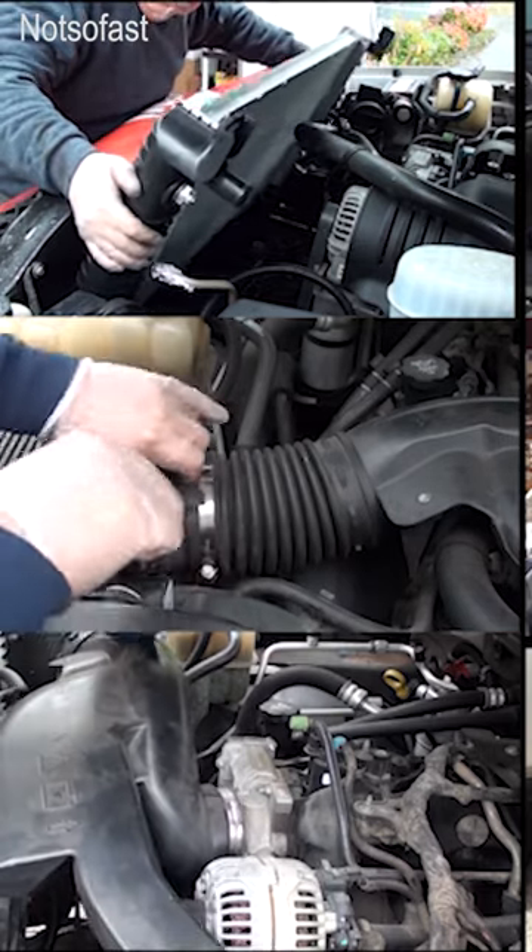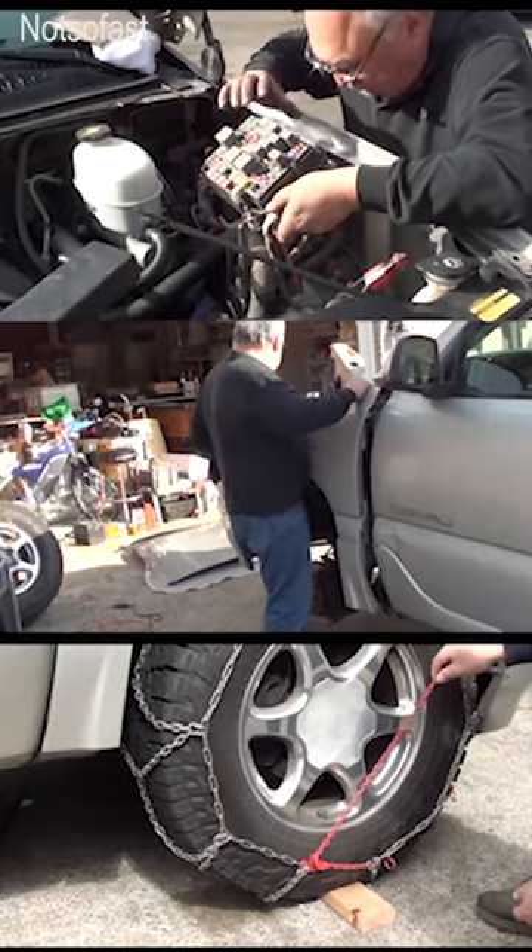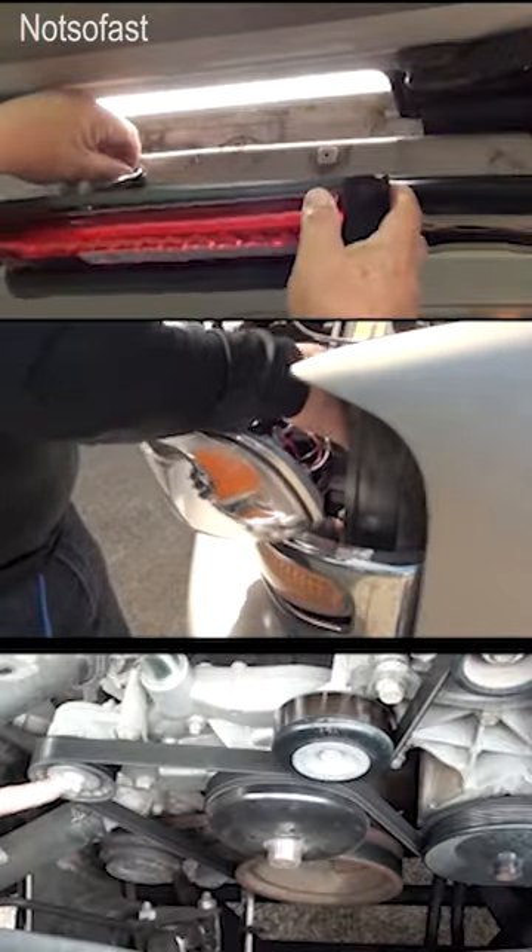It doesn't take expensive tools and it doesn't take a lot of skill to do a lot of these repairs. And once you're done, you're going to realize how much money you've saved.